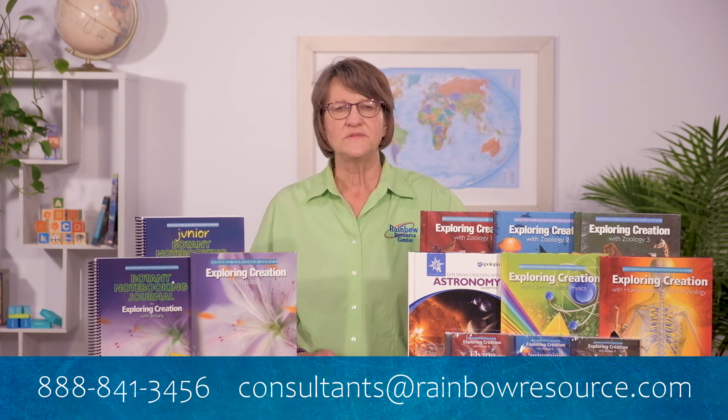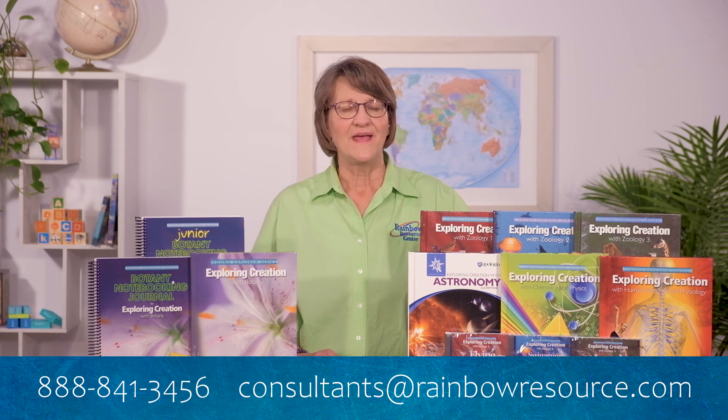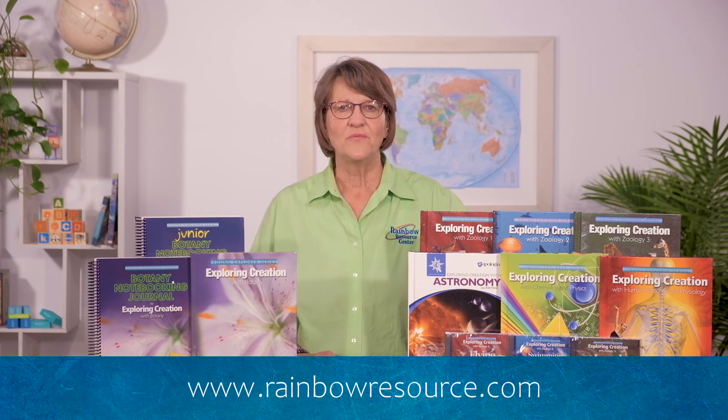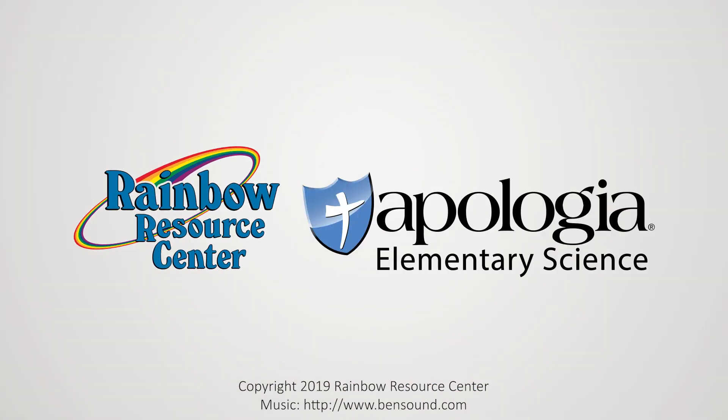If you have any questions after you watch this — maybe you don't quite understand the sequence of the program or the content — give us a call and ask for a consultant. Our toll-free number is 888-841-3456. You can email us at consultants@rainbowresource.com, or you can live chat with us at our website Monday through Friday, 8:30 to 5. Go to rainbowresource.com and click the chat button. We'll see you next time.